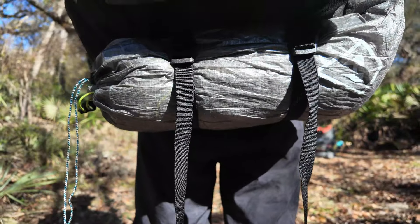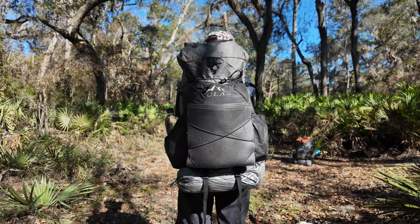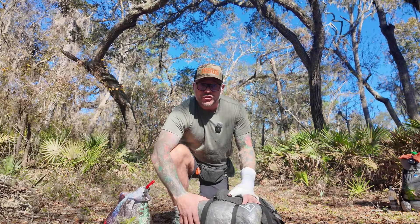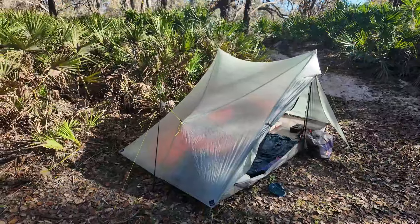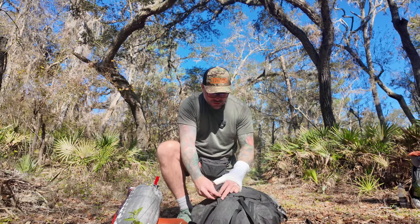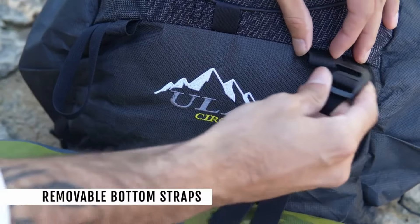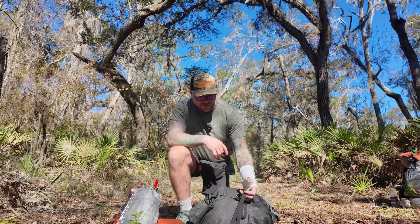These are the bottom straps that do not come on the 2023 version, but I had them added to the 2024 version because I love being able to carry my tent on the outside of my pack. That way, on a super rainy day, I can take my tent out and get everything set up without having to open my backpack and get everything else wet. These straps are also removable — you can just slide the latches off. There's a loop on each side, and that is a really cool feature.